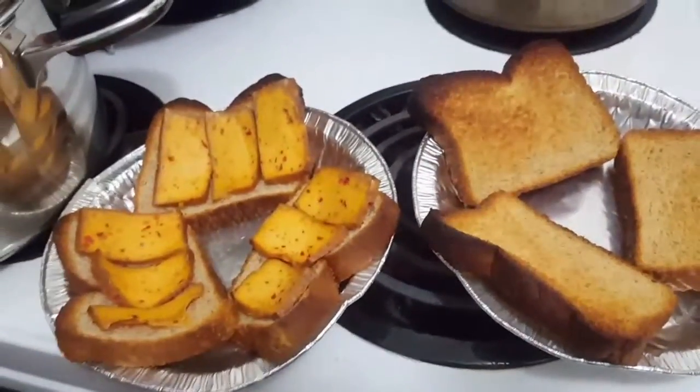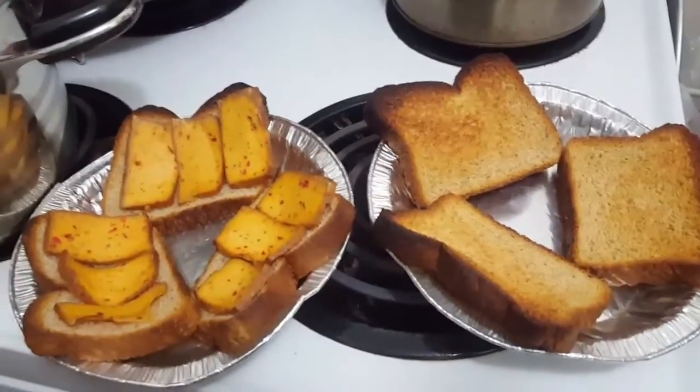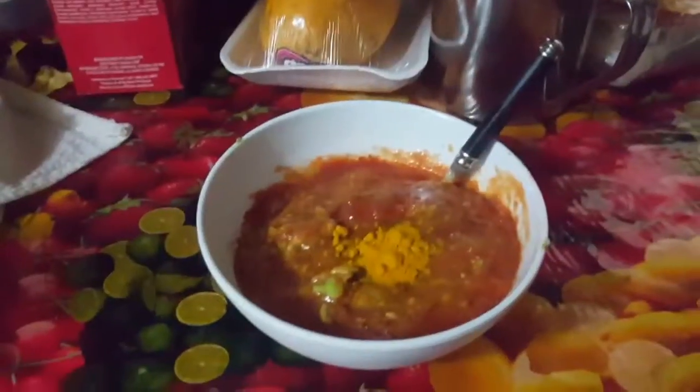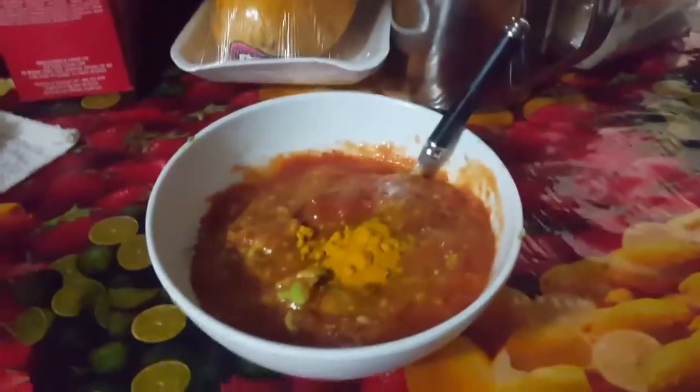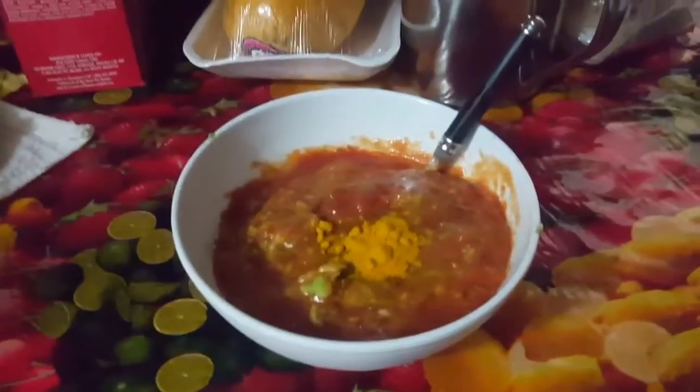But obviously not meat, so it's gonna be absolutely delicious — just trust me on this. And for those of you who do not like plain, don't forget to add a little bit of turmeric to your sauce and mix.